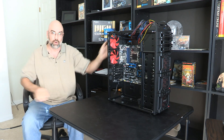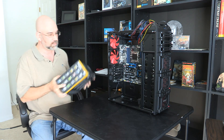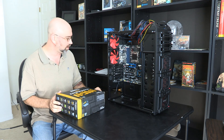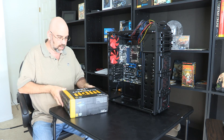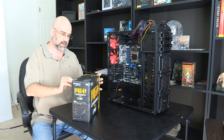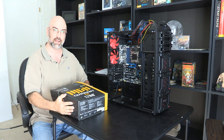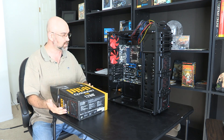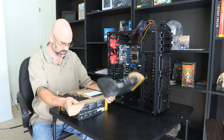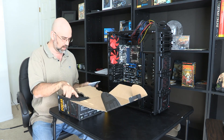Now we're going to put in the power supply, which is a relatively simple thing — it just has four screws, typically. But this power supply is the biggest power supply I've ever put into any machine. It's 1200 watts. This is an Antec — same as the case maker — and it's rated for all this high-function stuff. I haven't even opened this up yet to look at it.